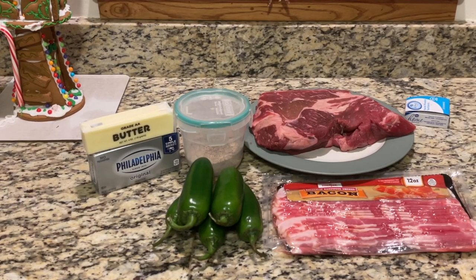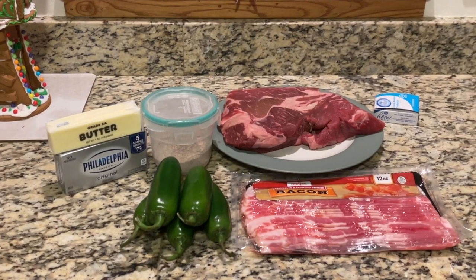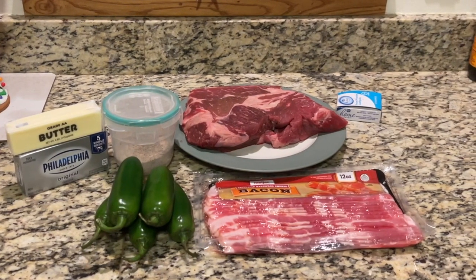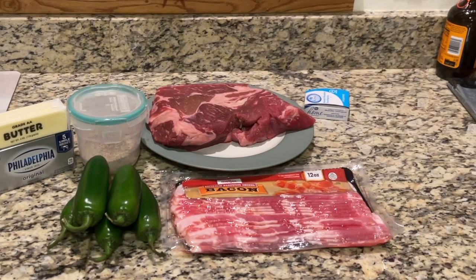As for the ingredients, they're pretty simple. You're just going to need your jalapeno peppers, your chuck roast, bacon, cream cheese, a cheddar cheese blend already shredded — or you can shred your own — some seasoning, and a little bit of butter.